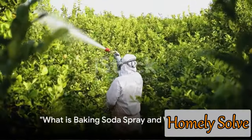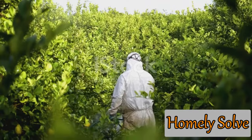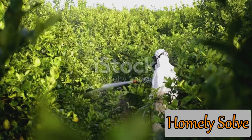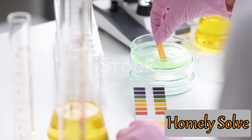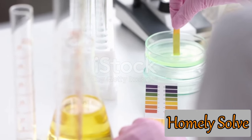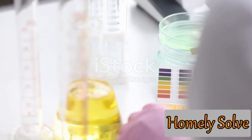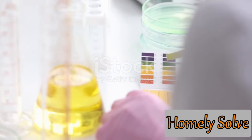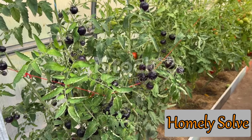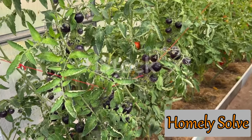Baking soda, a common household item, can be a gardener's best friend. This humble ingredient has properties that make it an effective pesticide and fungicide. Baking soda has the amazing ability to alter pH levels on plant leaves. By raising the pH, it creates an environment that's simply inhospitable for pests and fungi — like throwing a party and not inviting the guests you don't want. The pests and fungi are left out in the cold, while your plants thrive in a healthier, safer environment.